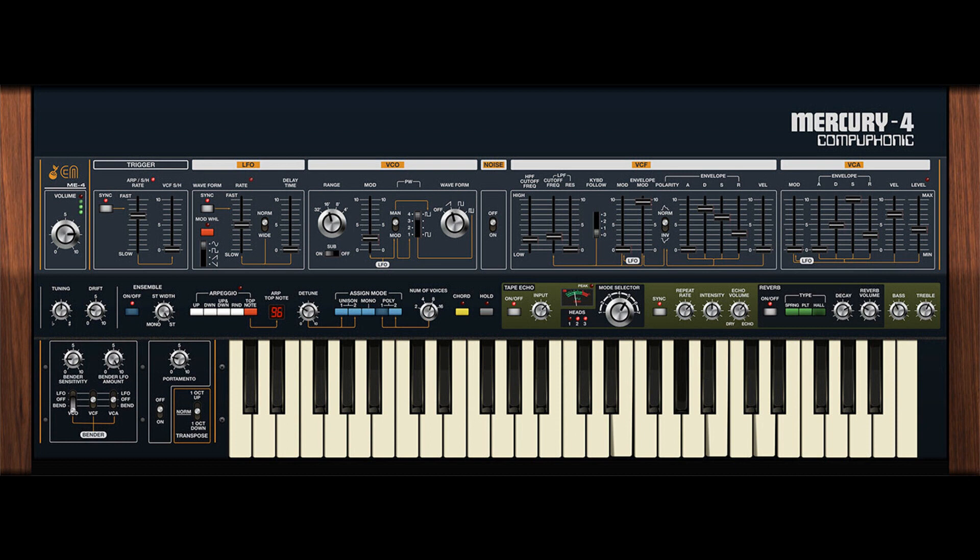They've added a drift knob to dial in just the right amount of vintage character. The renowned Stereo BBD Ensemble effect has been modeled, and they've also added an otherworldly Space Echo-style Tape Echo with multiple reverb modes. The tape echo recreates the warm tonality and subtle speed variations that make the original Space Echo units so desirable.